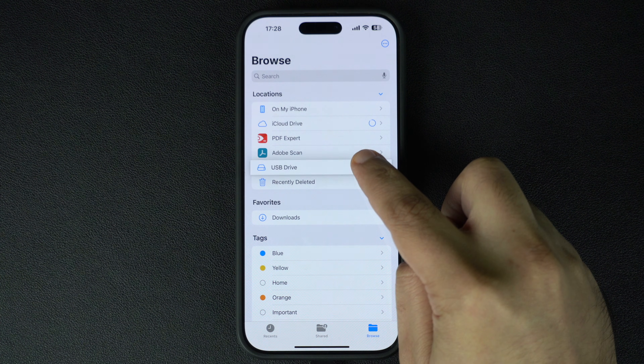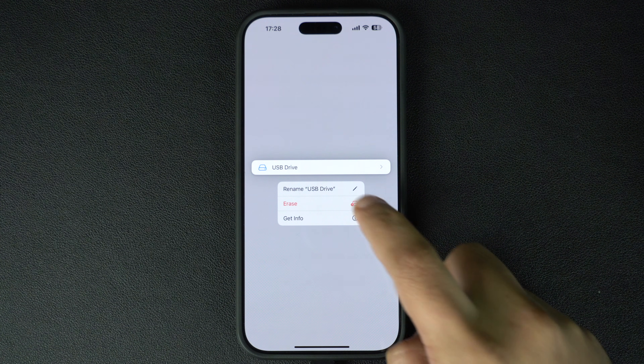If your drive supports it, you will see an erase option pop up. Tap on that option to wipe the drive clean.